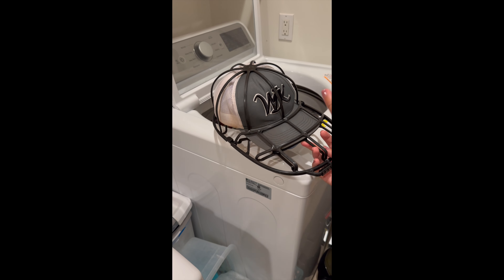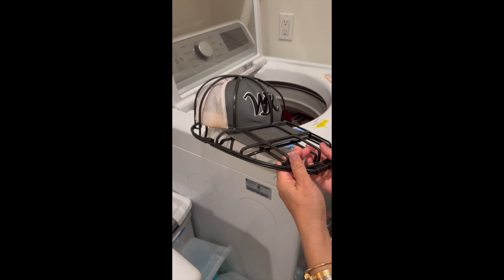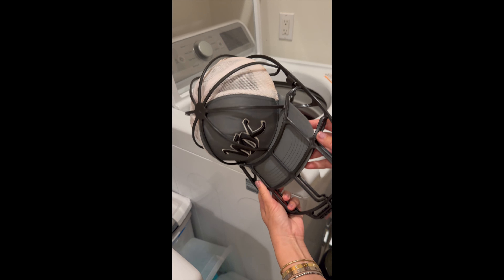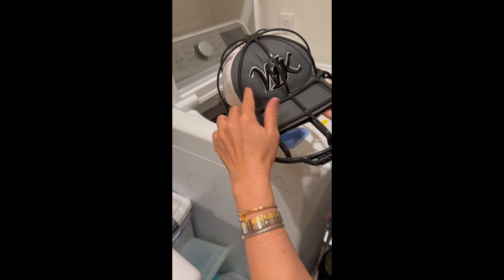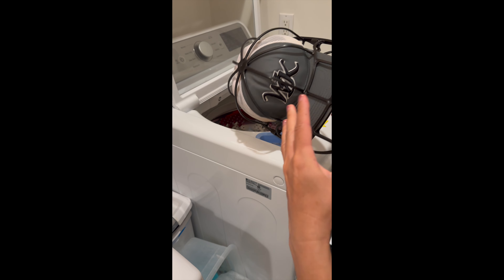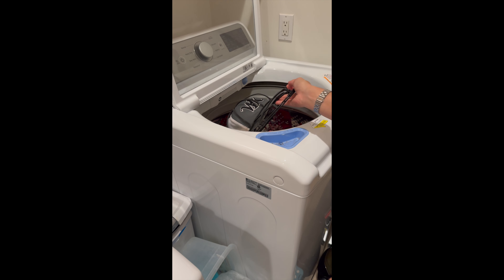When I take it out of the wash, I can either dry it in the cage or remove it and hang it up to air dry. It helps take away that salty sweat stain, sunscreen marks, and all the dirt without me having to hand wash. I love it.